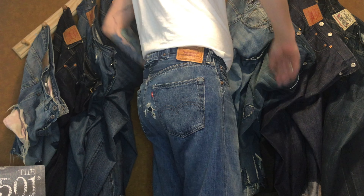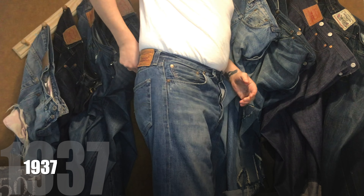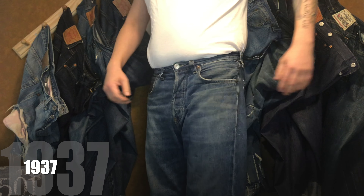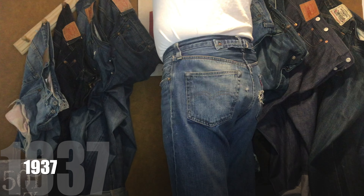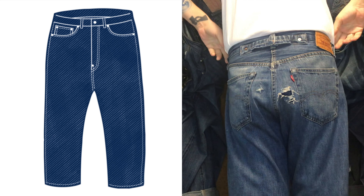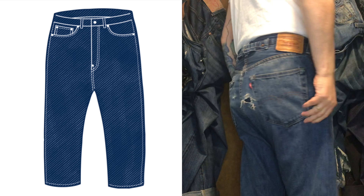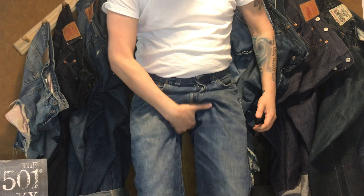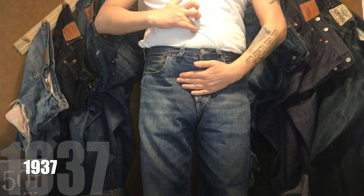Starting with number five: the 1937 501 XX. A relaxed fit, round top, and straight leg. This is as baggy as I want to get. It has room in the thighs but not too much extra like the 1920s pairs. The waist sits between the navel and the waistline.